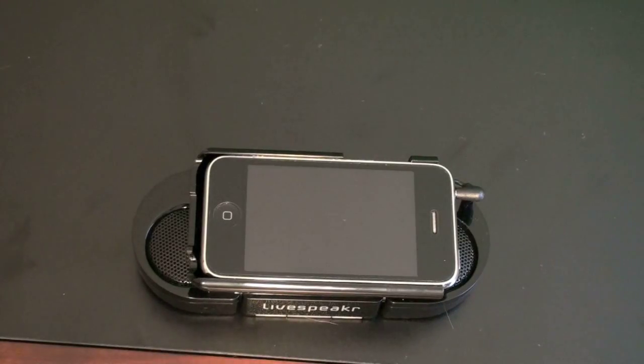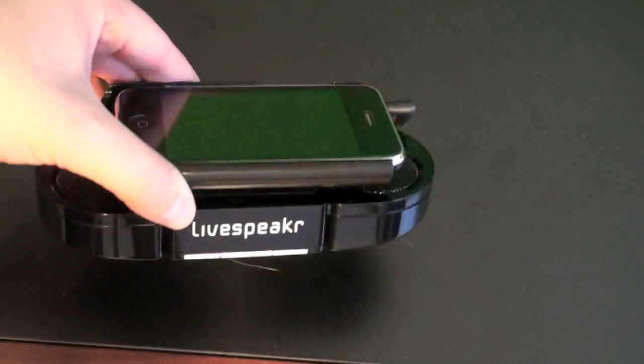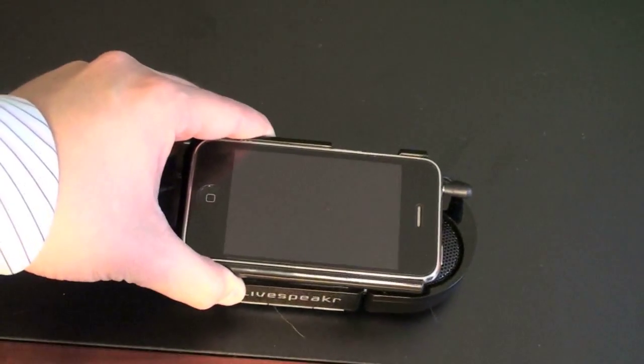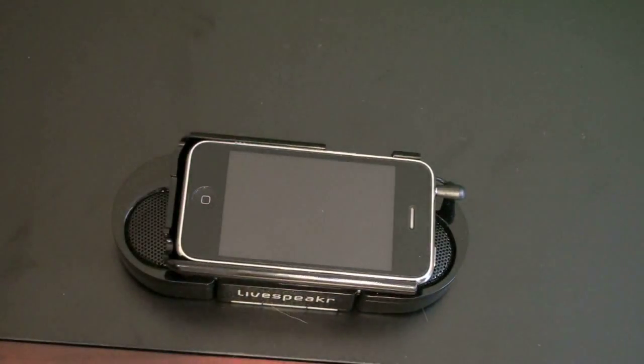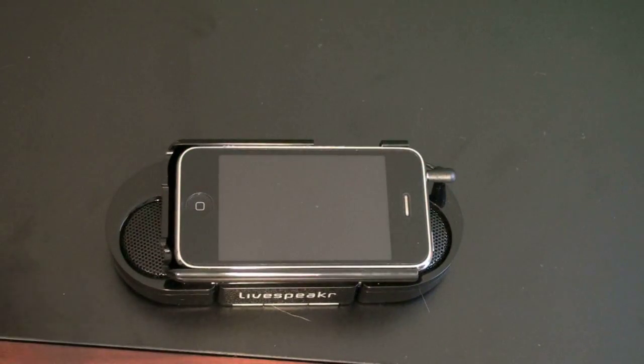What's up guys, John Rettinger here and I've got a review for you of the Live Speaker. It is a portable speaker system for your iPod, iPhone, iPod Classic — really anything Apple with an 'i', this speaker system is meant for you. I should note though that it just uses a 3.5mm headset jack to connect to your device, so it will work with really any sort of portable media player.